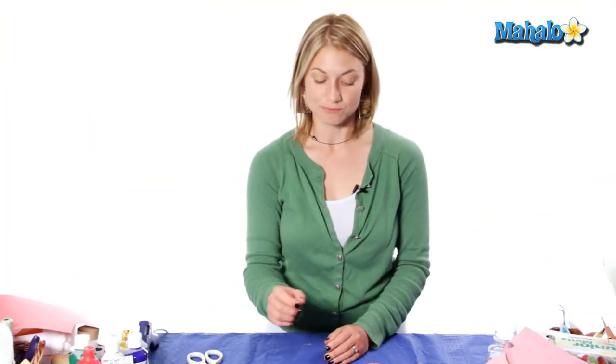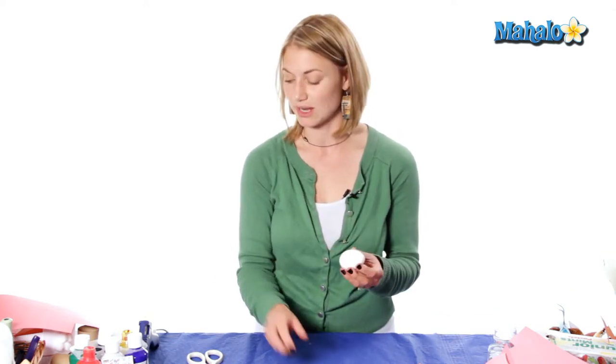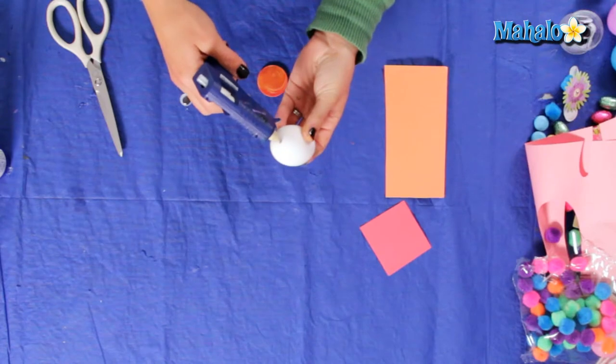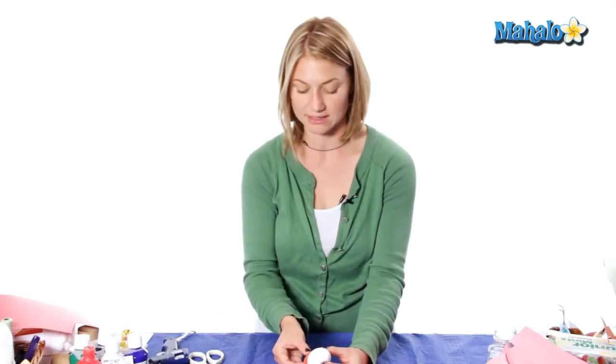To start our egg creature we're going to take our egg first and hot glue it to the base so it has time to cool down. I'm just going to put a dot of glue. And now we're going to apply the googly eyes.